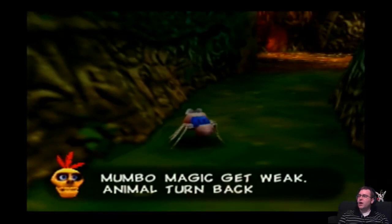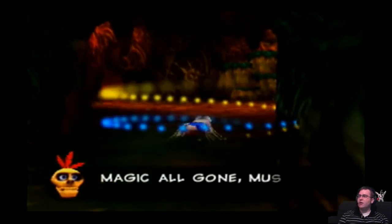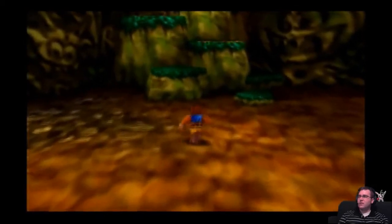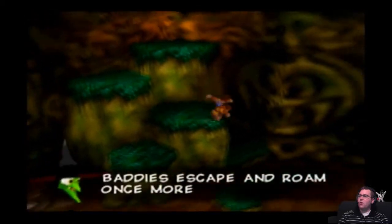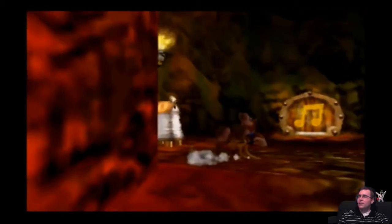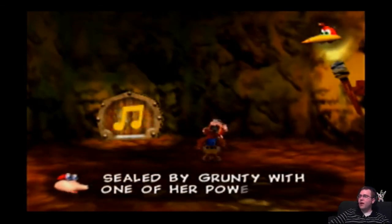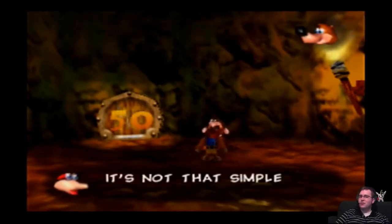Mumbo's magic getting weak, animal turn back, or magic go. It's better to just turn back. Magic all gone — must go back to buried bird now. I don't think I want to go all the way back to your hut just to turn back. When you open a world door, baddies escape and roam once more. So let's open the door. This is a note door sealed by Grunty with one of her powerful musical spells. Open it up then — Jam Jars! Jam jars?